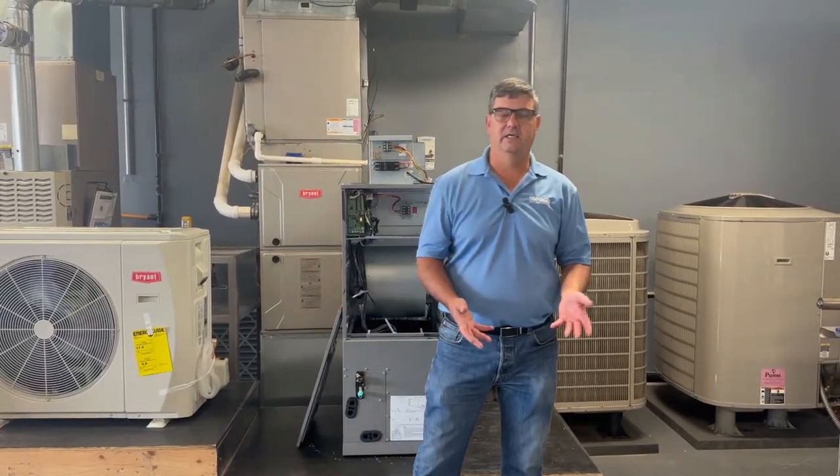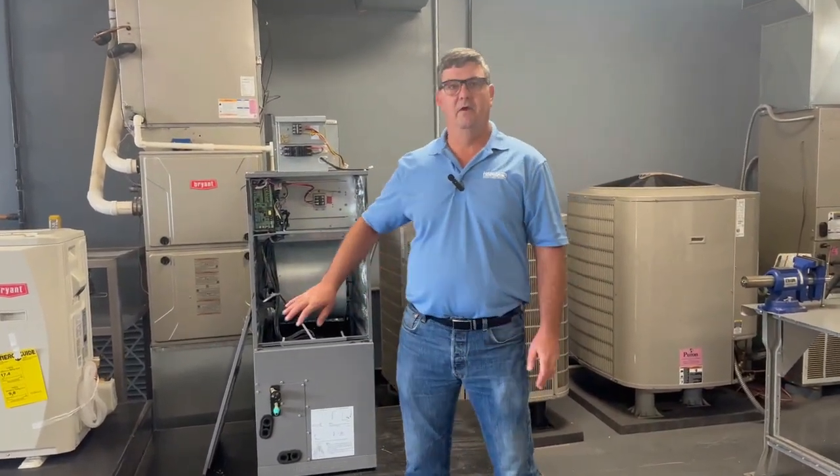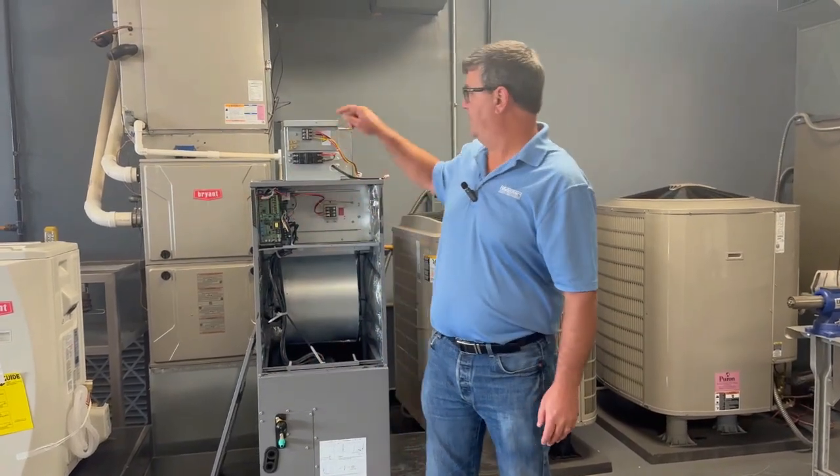Hi, Sam Miller here again for Haberger Help. Today I'd like to talk about an issue that's come up a couple of different times — even for Shawn at Penske — and it's been really hard to wrap our heads around. Using the service manual as a guide, it just doesn't seem quite clear, so I'm going to show you today about the wiring for the electric strip heaters in the ductless product.